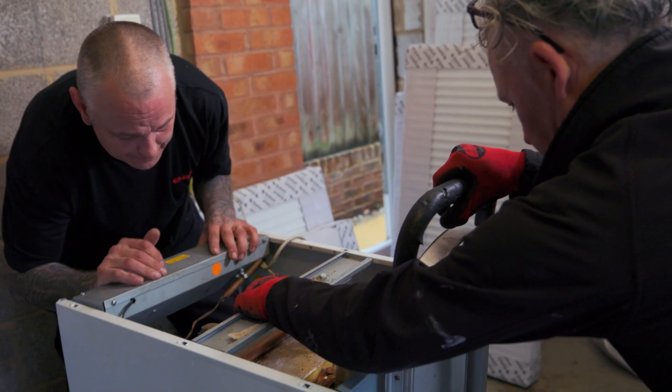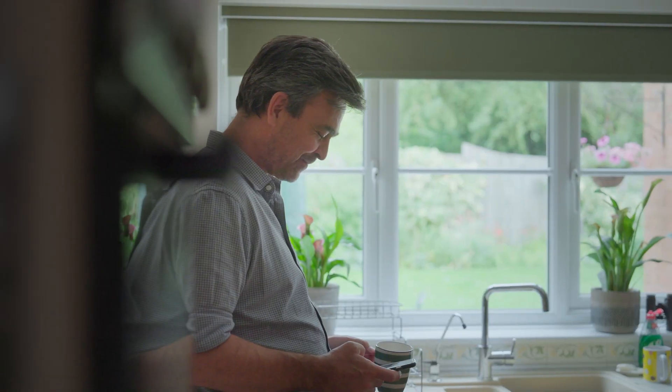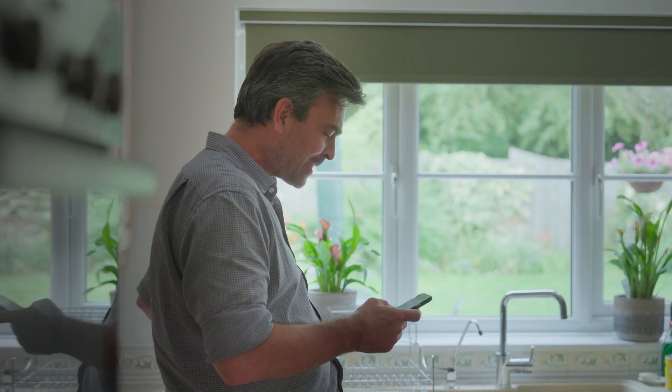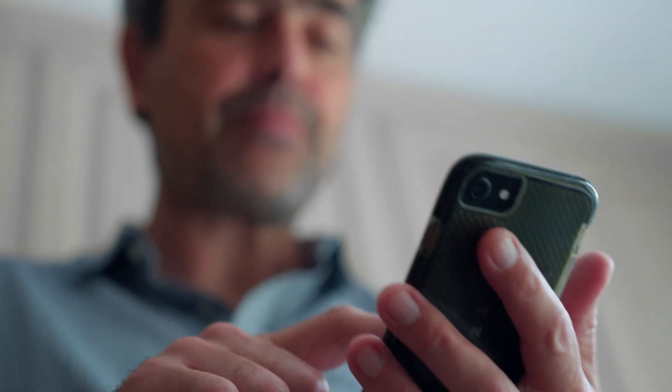We'll recycle your old boiler, radiators and pipework, and we'll leave your home as we found it. Finally, we'll show you how your new system works, help you set it up, and show you how to install the smartphone app where you can control your new heating system.